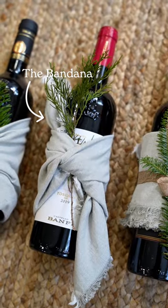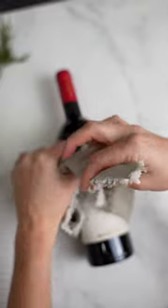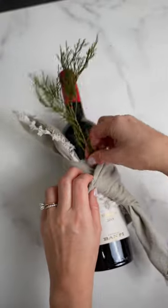Next is the bandana. Fold your napkin into a triangle, then fold the corner up and wrap it around the bottle and knot. Then tuck greenery between the knot and bottle.